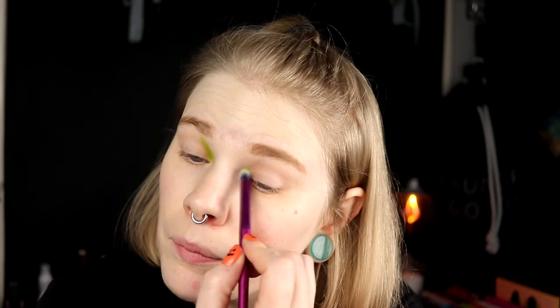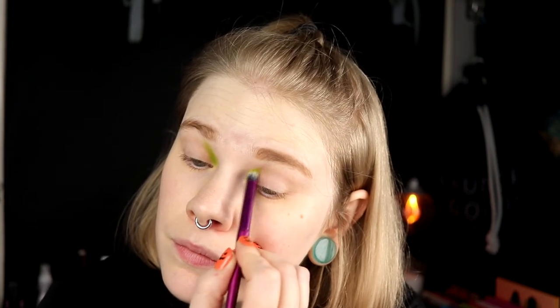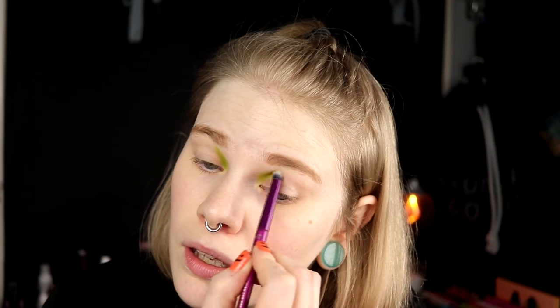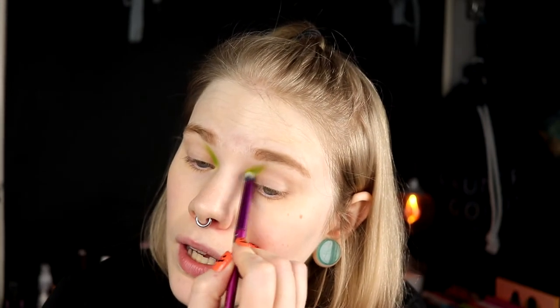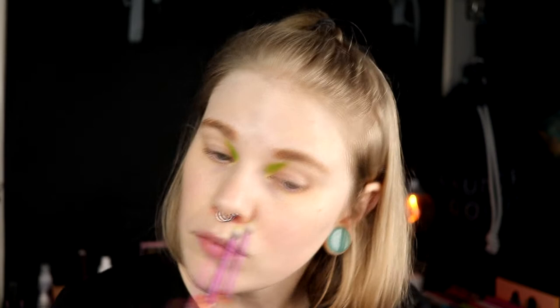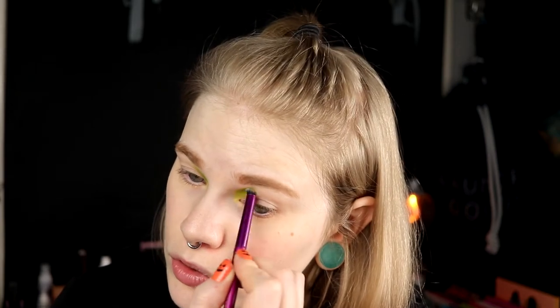I also think I will take the green onto my lower lash line later as well, but I'll do that after I've done my base. I'm trying to make my videos a little bit shorter, so I'm just doing one eye on camera. Now she's laying down. I don't know what you feel about that, but it's just for my own sake — I have no idea what I want to talk about. Look at how crazy this looks!